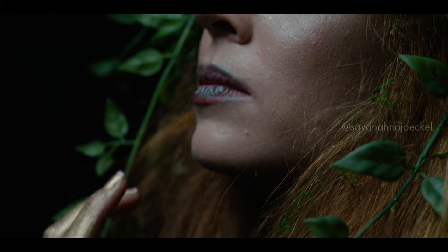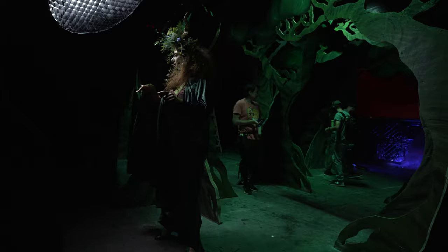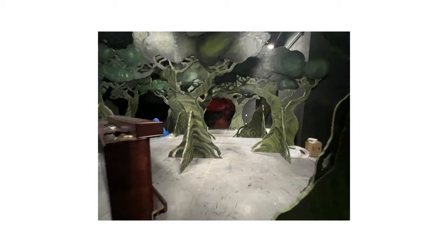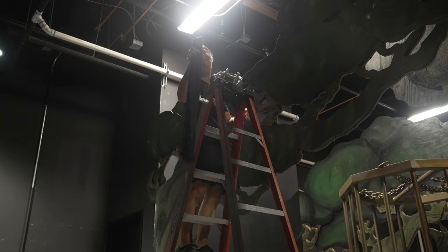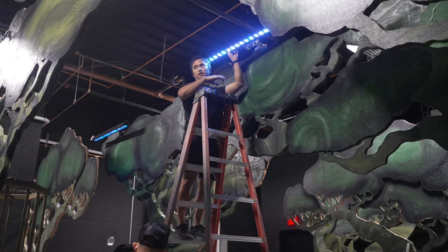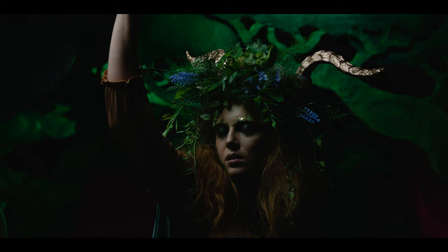Fog has a much thicker consistency and dissipates really quickly, while haze is much more fine and ends up lingering for a lot longer. We also did an earthy look with Savannah as our fawn, and our key was just a 300D with a light dome and egg crate at a little bit of a higher angle. I set the camera to 4300 Kelvin to push our lights a little cooler and keep that moodier atmosphere. During our scout, we noticed these really big tree cutouts scattered across the floor, so I ended up clamping a handful of Titans to the top of the tree so it would end up illuminating the one directly behind it. I didn't want to throw a tube on every single tree because that would just blow up our entire background — this way we were able to play with silhouetting specific branches and maintaining contrast as well as detail in the background.